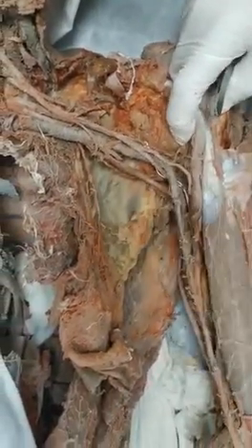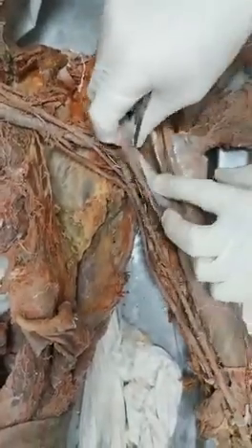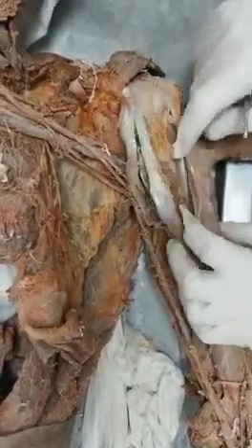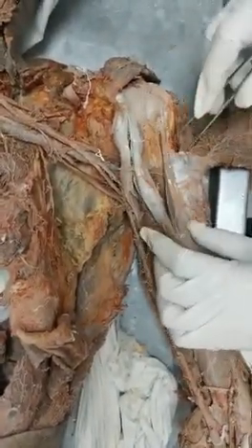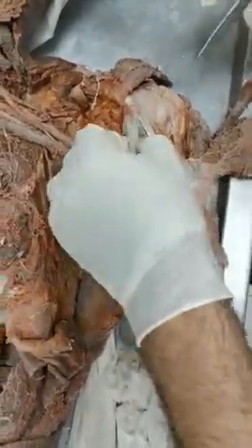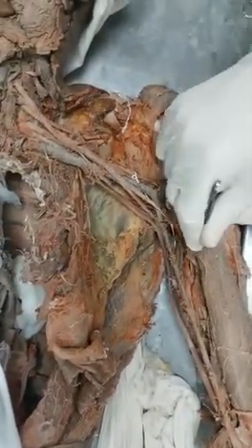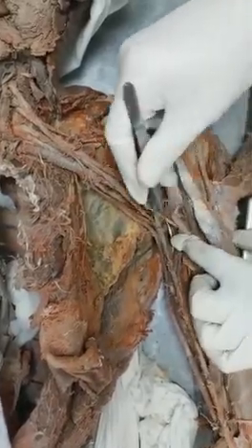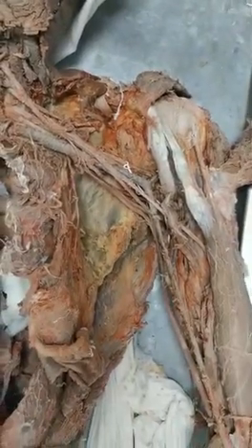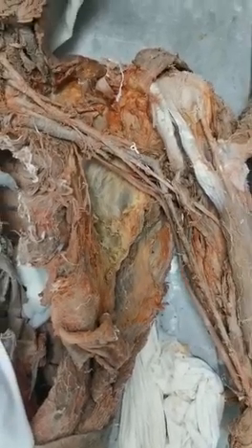Now let's talk about the lateral wall. When we put the arm here, this is the lateral wall - it is the bicipital groove. Within the bicipital groove is the long head of biceps, and this muscle here is the coracobrachialis, with this being the coracoid process. So the coracobrachialis plus the bicipital groove form the lateral wall of the axilla.